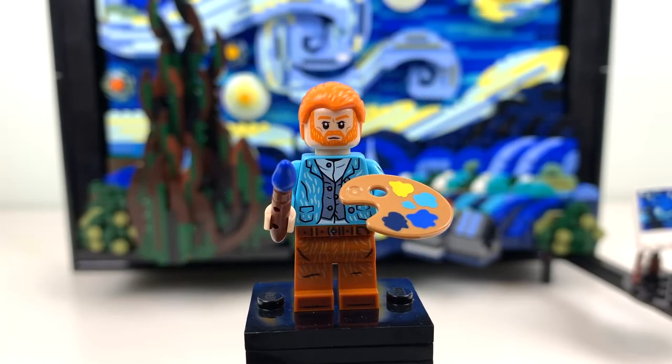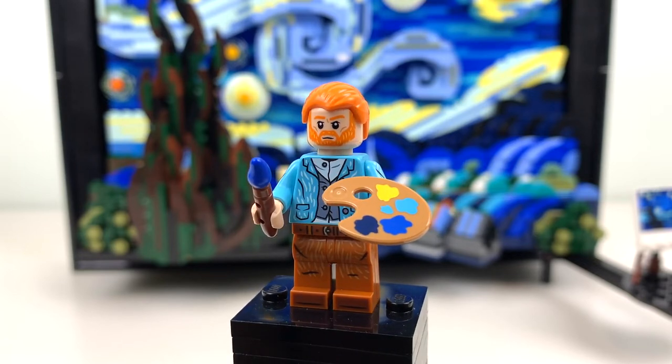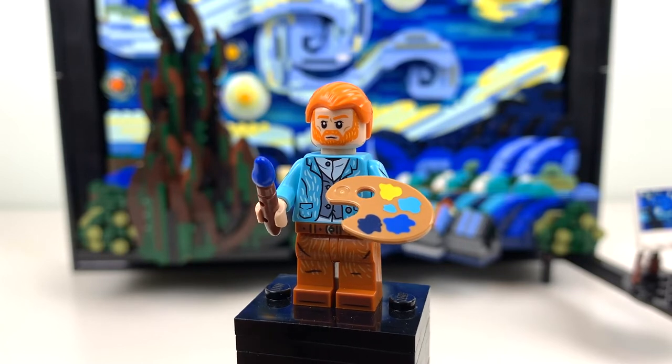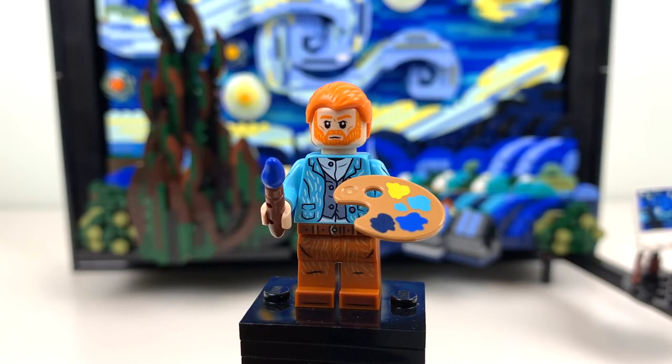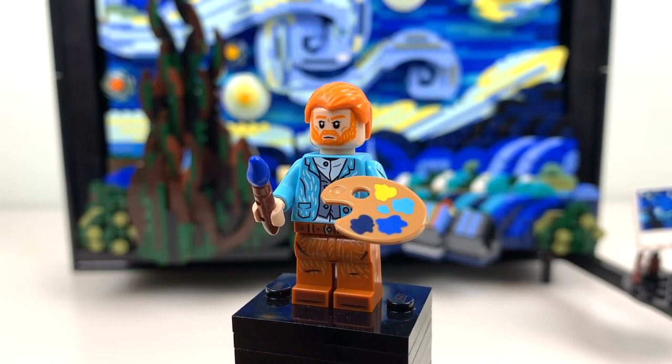The artist of Starry Night is Van Gogh, who is an incredibly famous painter. We do get a minifigure of him in this set, which was honestly a really pleasant surprise. I think this is one of the most unique minifigures that LEGO has ever produced.